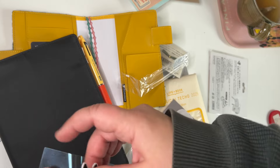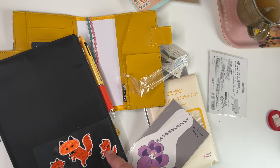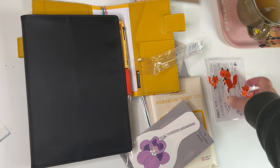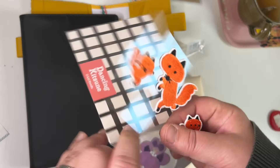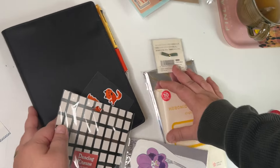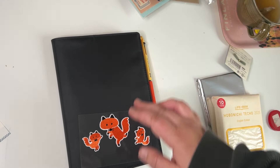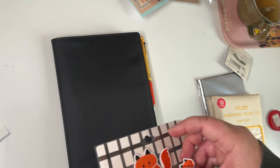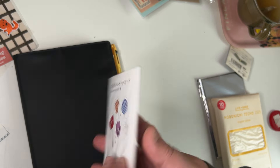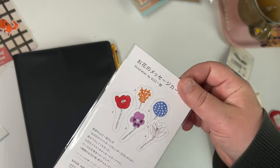I've bought some other iron-on patches from secondhand shops and I'm thinking about putting some on this cover to make it more fun, but I have to compare with the other ones I have. This could be quite nice — I have a butterfly patch somewhere that would be nice with this one. These are just some cards I threw in for fun.